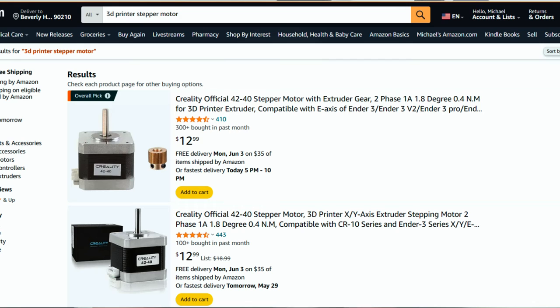Some final things to keep in mind: double check your printing temperature and make sure it's optimal for your filament. Check that your extruder motor has enough strength to pull the filament through. Make sure the extruder spring tension isn't too high. And if all else fails, disassemble your extruder, clean it, and do a thorough inspection to make sure everything is in order. Thanks for watching — make sure you subscribe, and comment below with whichever fix helped you, as that can help other people dealing with the same issue.